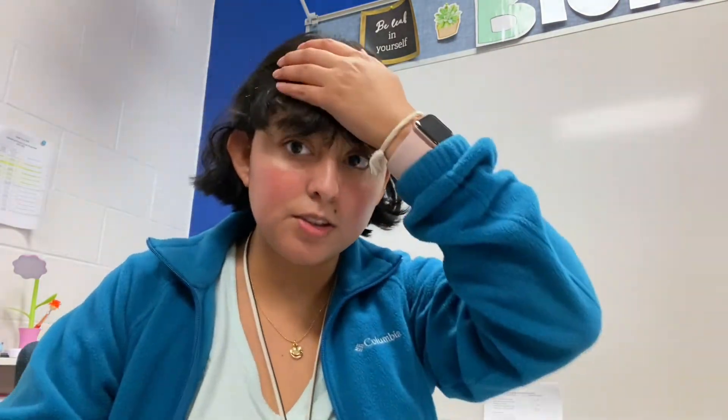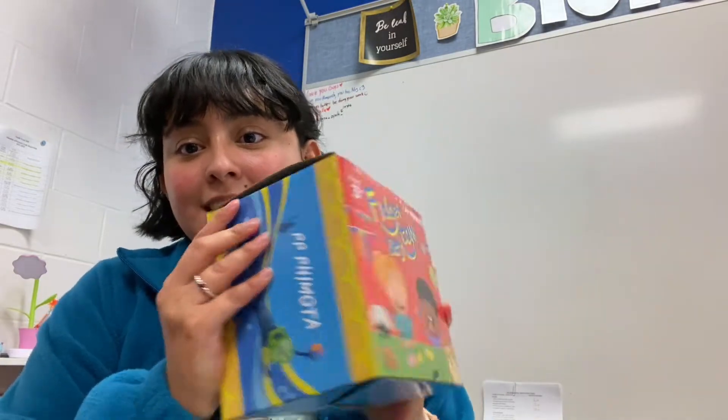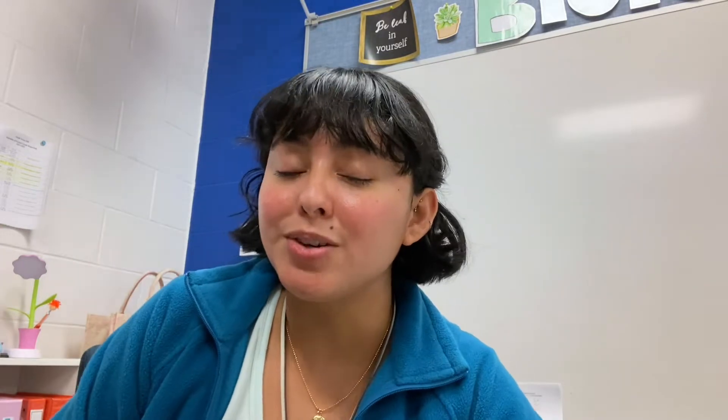Guys, I'm heading out — it's already 4:23, yay! Yesterday I got a package from my Amazon teacher wish list and it was these fidgets in such a big box. I'm so excited, but whoever sent it didn't leave a card, so I don't know who sent it. But whoever you are, thank you! I'm so excited to give these to my students whenever they win a prize.